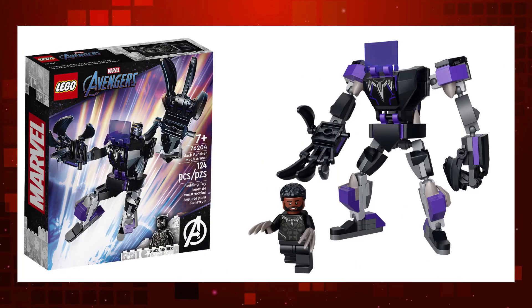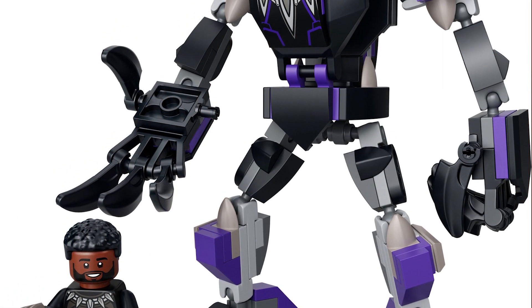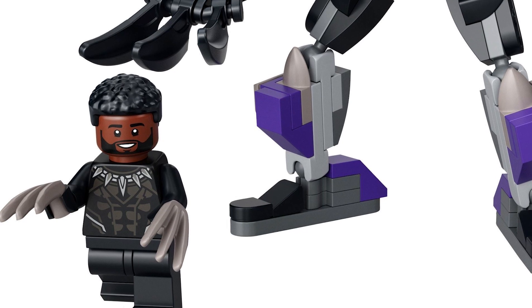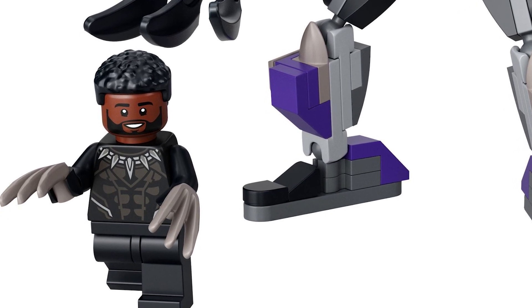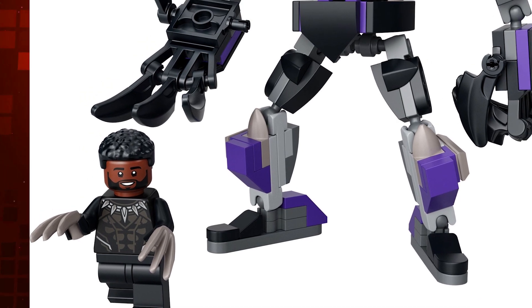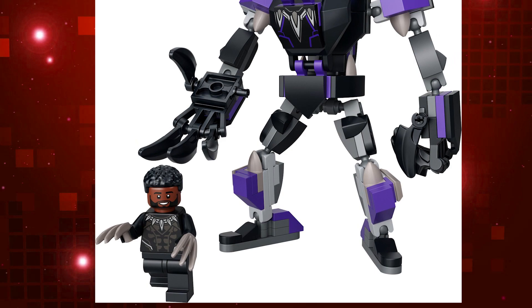There's a couple of other mechs, one of which is Black Panther. And do you know what? I think this might be my favorite. It's not particularly interesting — in fact it looks a bit skinny — and why exactly does Black Panther need a mech? I don't know. But I like the minifigure. I like that we got a T'Challa face print. We did get one in the minifigure series when we had T'Challa as Star-Lord, but it's great to get one of him as Black Panther. The torso print looks awesome — I think that's a new one. I think I might pick this one up.